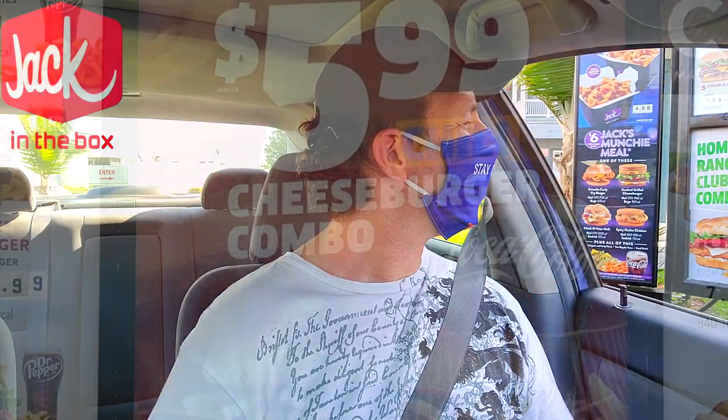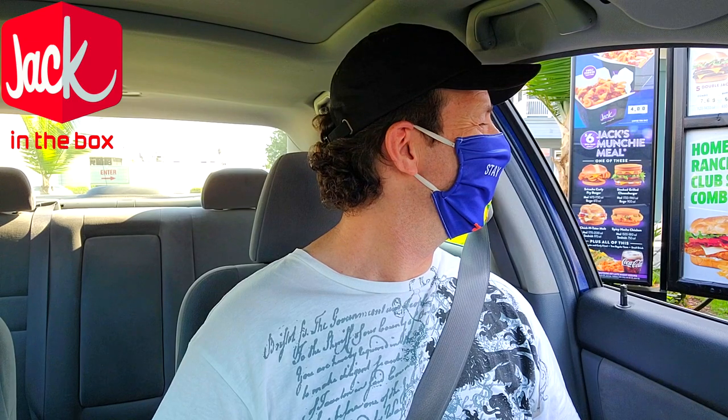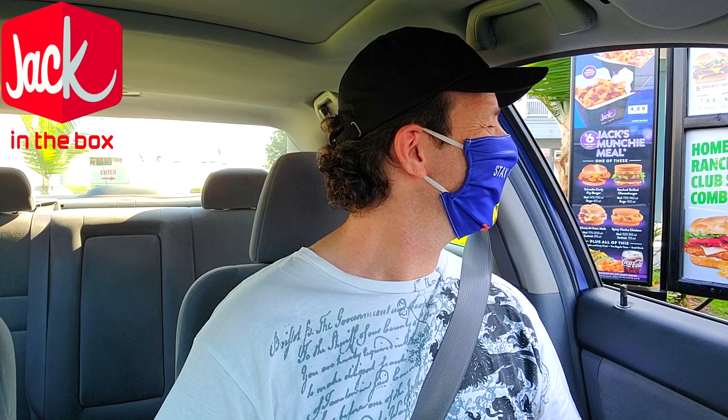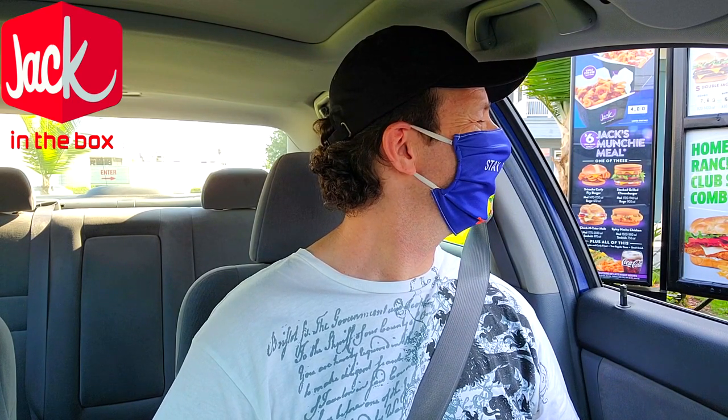Can I get that new chili cheeseburger combo please? Regular or double? I noticed you've got the double there — let's do the double, that sounds good. Small, medium, or large? Just small is fine. Regular fries or curly? Let's do curly fries, why not. Diet Coke please.